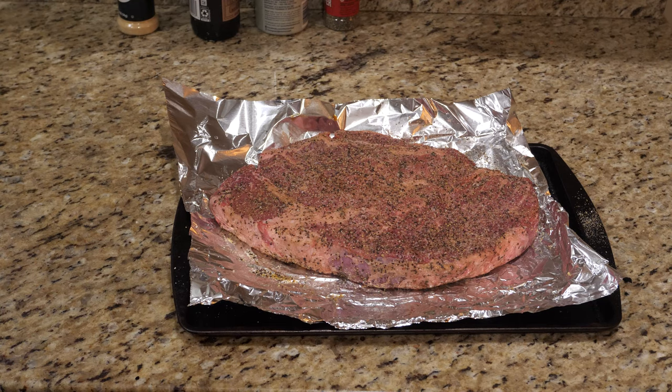Now that it's all nicely seasoned, I'm going to cover it with some foil and stick it inside the refrigerator overnight. By the time I actually start smoking it, it's probably going to have marinated for about 10 to 11 hours.